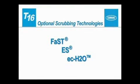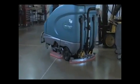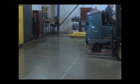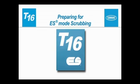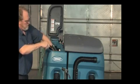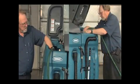Optional scrubbing technologies. If your machine is equipped with an optional scrubbing technology like ES, FAST, or ECH2O, preparations will vary depending on the scrubbing technology used. Optional ES Mode. The extended scrub, or ES mode, provides an economical method for scrubbing floors. The ES system recycles recovered solution from the recovery tank through a filtration system and transfers it back into the solution tank for reuse. As the solution is reused, detergent is injected into the solution to maintain a consistent concentration and improve cleaning ability. To use the ES technology, fill the solution tank with water until the level is just below the indicator tab and fill the recovery tank half full.